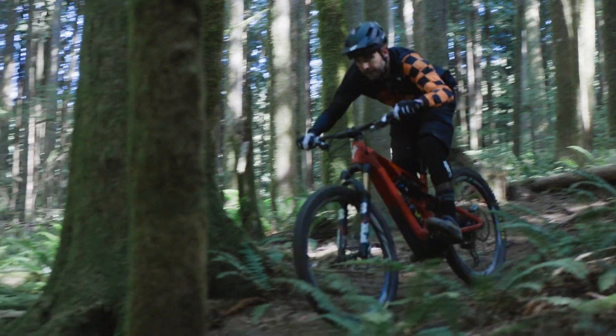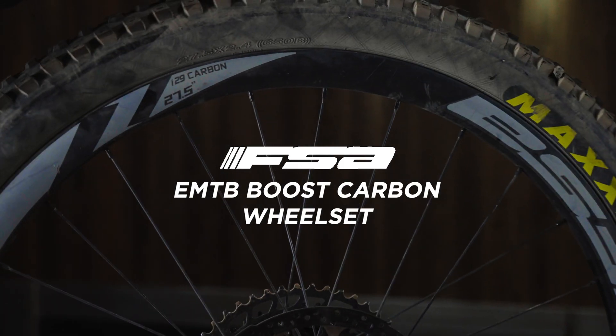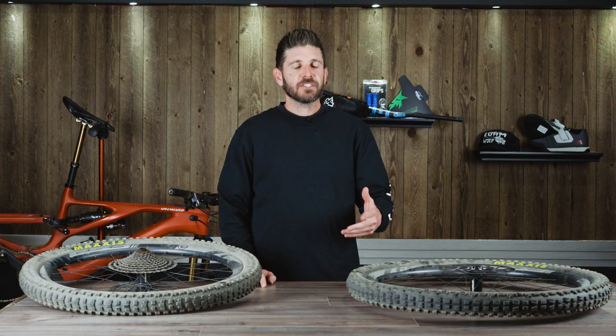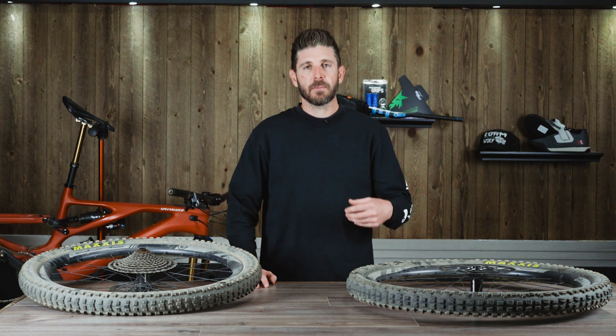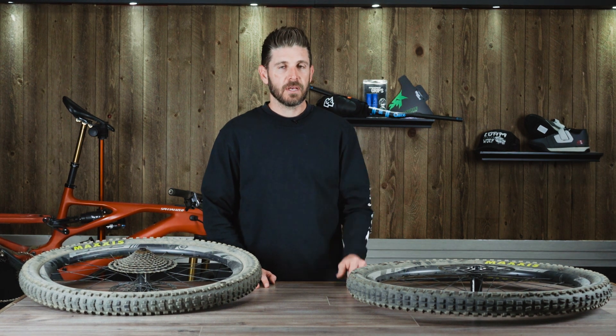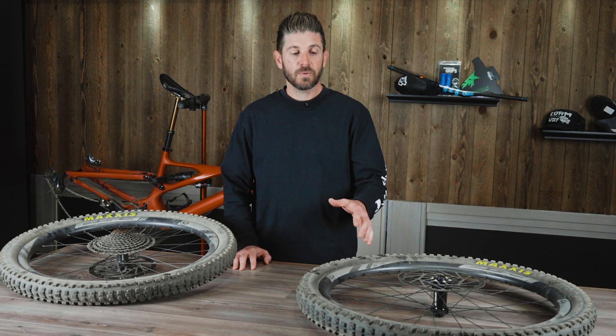Welcome everybody, thanks for tuning in for our latest Dissected Series episode where we're going to be taking a deep dive look at the FSA EMTB Boost Carbon Wheels. FSA started making wheels back in 2014; they have their own wheel facility in Taiwan where they can test, develop, and build wheels, and each one is hand built and assembled. We spent some time talking to these guys and learning about their operation where they test and develop the wheels up in the Pacific Northwest of Washington, and over the several months we've spent riding these wheels they've held up and given us a lot to think about.